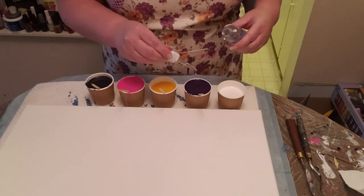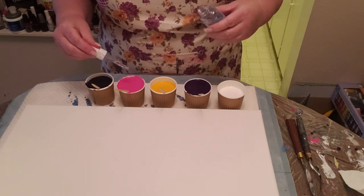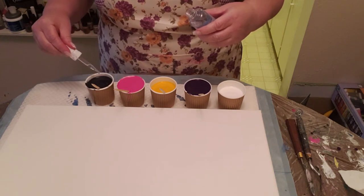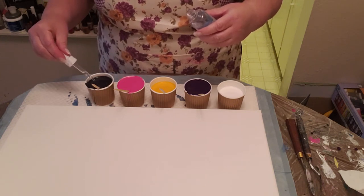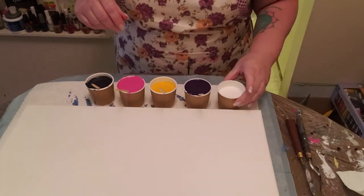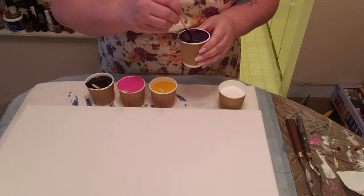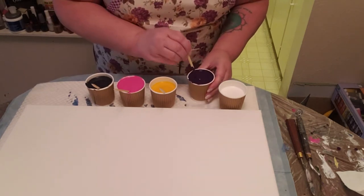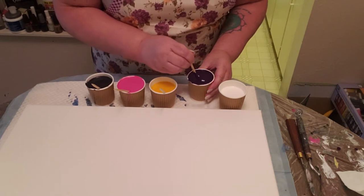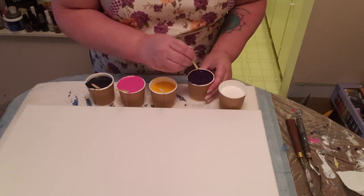I'm just going to put a couple drops, maybe three, in these ones that are a little bit more full. I'll put three drops in there. These little cups I'm using are four ounces each. Let me just give those a little stir to get that oil mixed in. Very full cups. I just want to mix that in thoroughly so I don't get any big blobs of silicone oil on the canvas when I'm ready to pour.